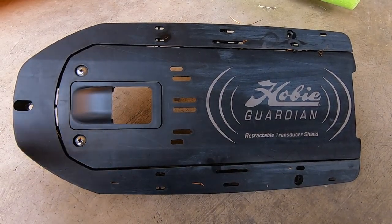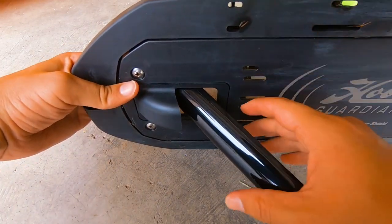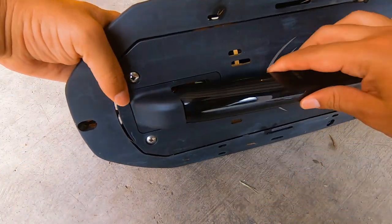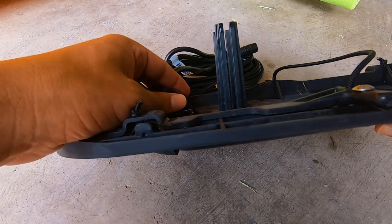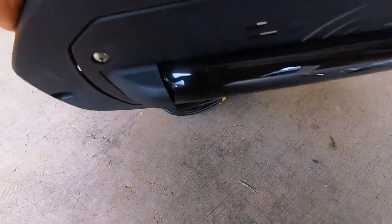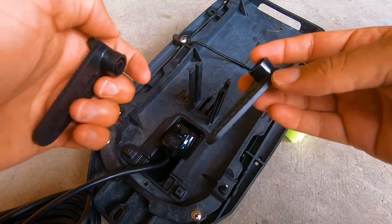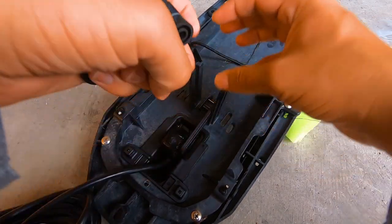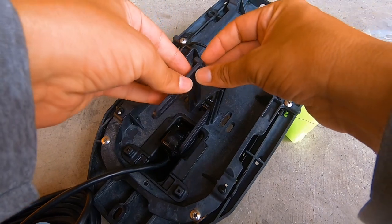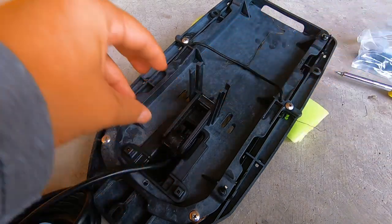The next step is we're going to feed the transducer through this pocket and it should snug up on that scoop right there. So we're going to turn this over. Inside your Hobie owner's kit you're going to find these extension tabs and these are just going to slide in like that, on both sides. And that's what's going to help keep this in place.